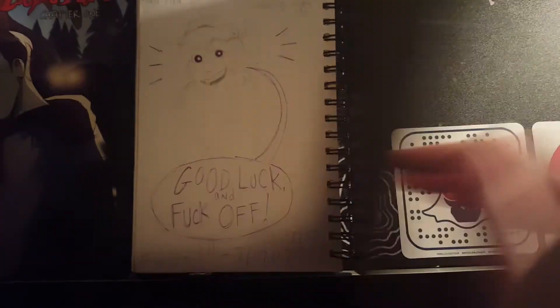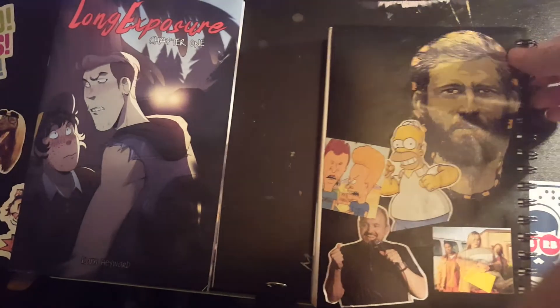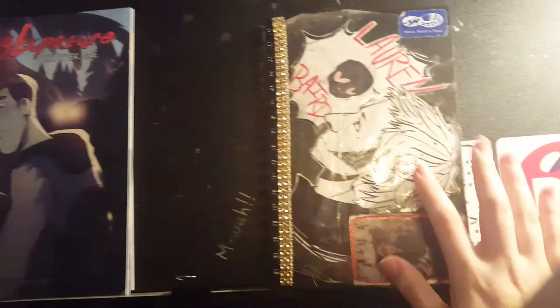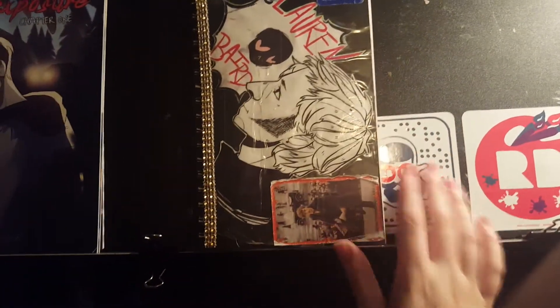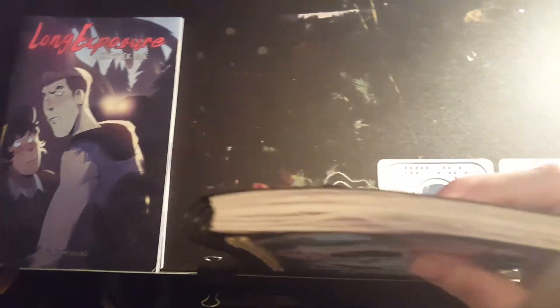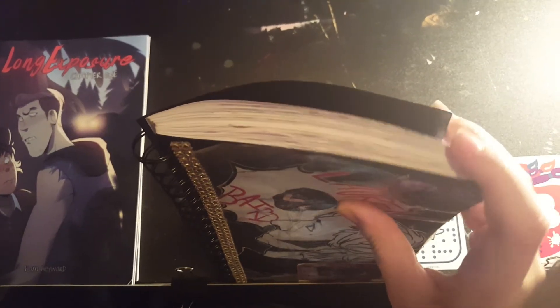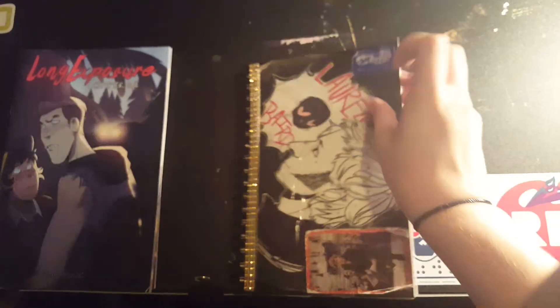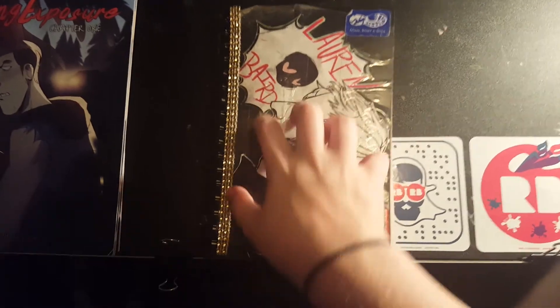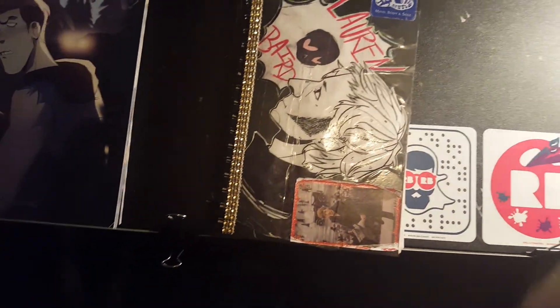So yeah, finished it today — 2.5 months. The back is just mod-podged from a magazine. I'm actually really happy because this is the fastest it's ever taken me to complete a sketchbook. I tore out a few pages but no more than five. So I have about 55 pages front to back done in 2.5 months — which is exciting. Thanks for watching, hope you enjoyed. Bye!